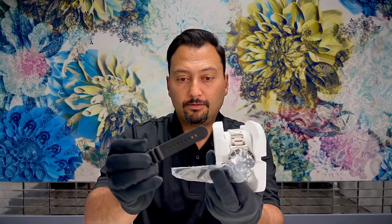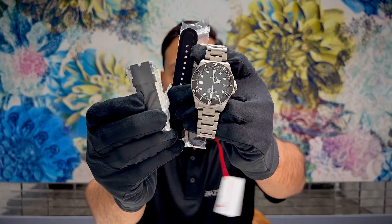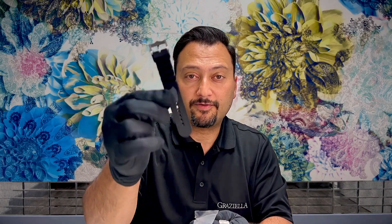Let's start by unboxing the Tudor Pelagos. Inside the Pelagos box we have the watch, we have the rubber strap, and we also have the extender for the rubber strap.